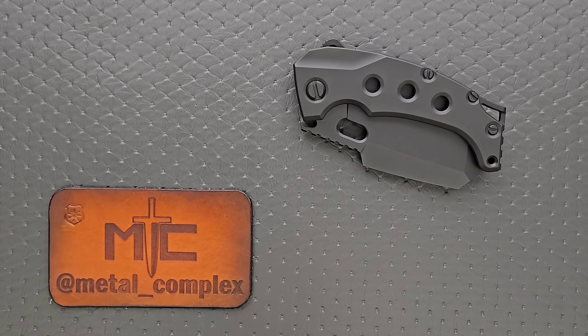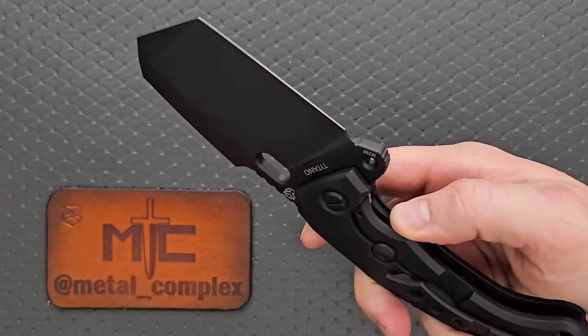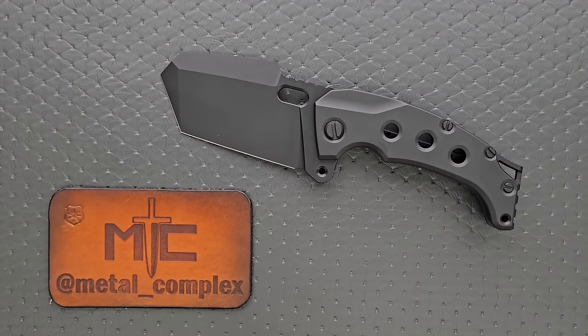What's going on YouTube, Metal Complex here. And today I've got a pretty interesting knife review slash knife overview to show you guys. This is the PMP Titano. Not a small pocket knife — it's sort of like a small folding gardening shovel that is tactical. This is a fun one.